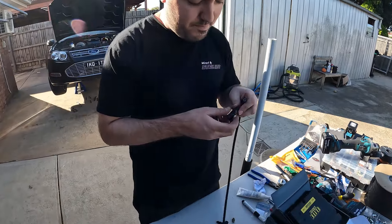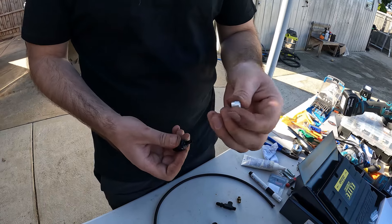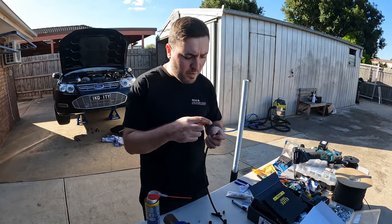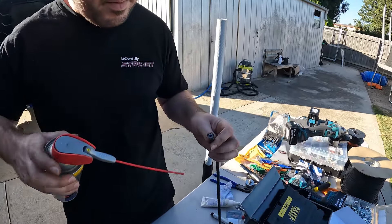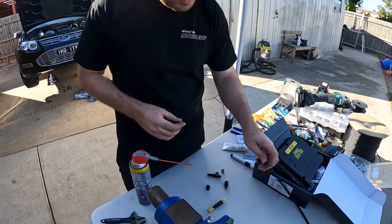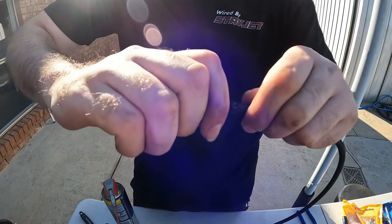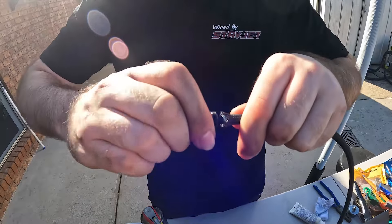When assembling the fittings, use some WD-40 or silicone spray and spray it around the liner. I usually spray a little bit in there too. Before you go ahead, make sure that the inner barb is going to go in there, because when you cut these, sometimes the Teflon on the inside can be tight. Spray it up and make sure it goes in nice and smooth. You might have little plastic ends that come in, so clean it out with a burring tool — but now that goes in smooth, so I'm happy with that.